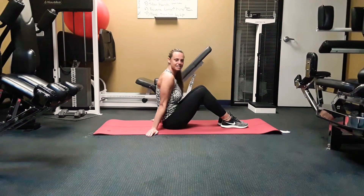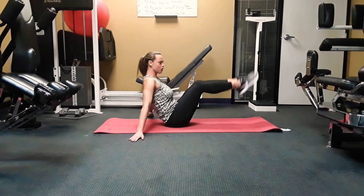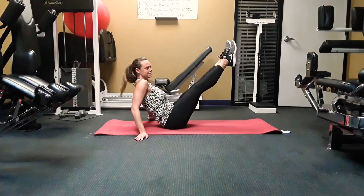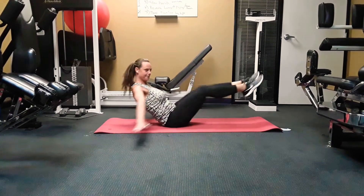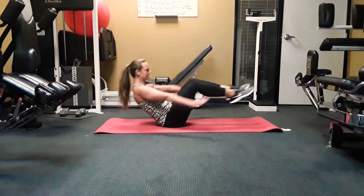Okay, the first one you guys — you sit on your rear and these are called V-ups. You're going to put your arms to the side and go in and out. That's the easy version. The hard one is arms are down and then up. Okay, we're doing this for a minute so hang with me. Here we go.